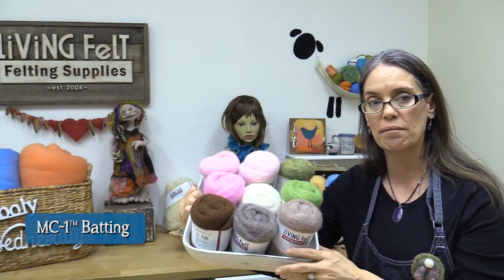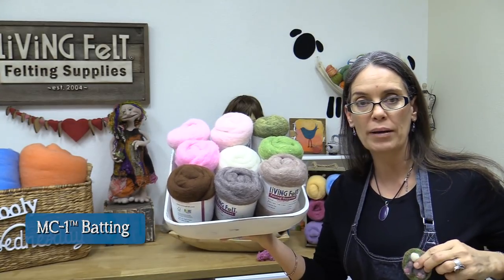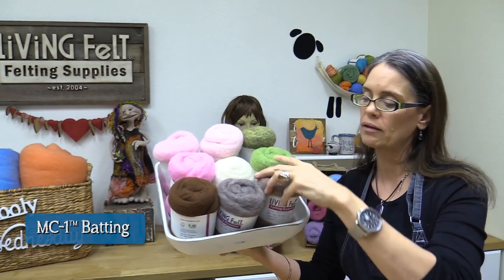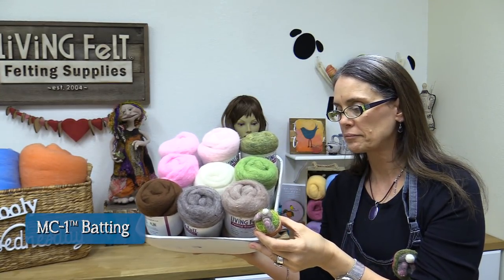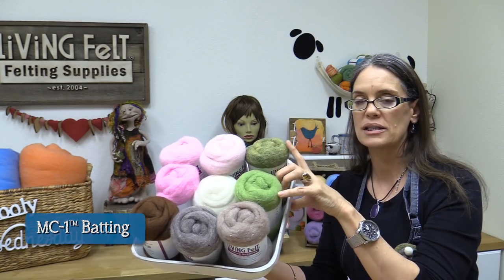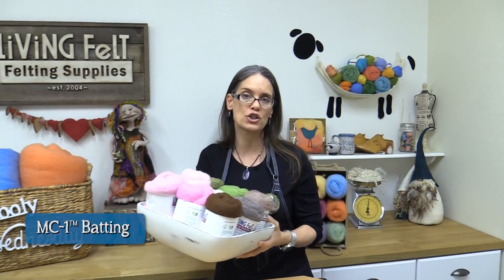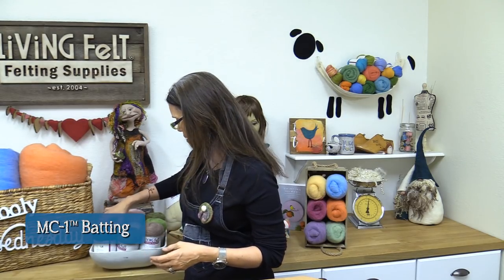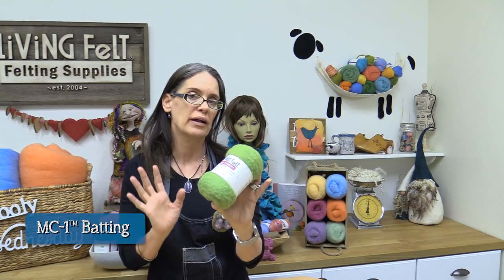You can use any colors you want for a project like this. This is our chestnut brown, this is willow — the little bunny pin that I'm wearing — and this is cafe au lait, which is the little bunny in my little pot. This is lemongrass and this is shire. For those of you who don't know, MC1 batting is our signature fiber, all made from sheep raised right here on U.S. farms. It's not carbonized; it's a batting you can use for wet felting or needle felting — it's really versatile.